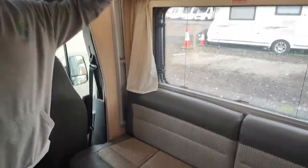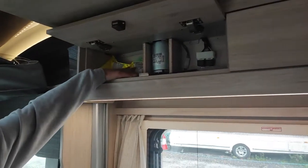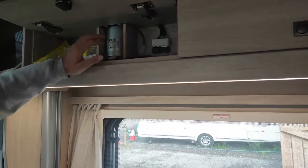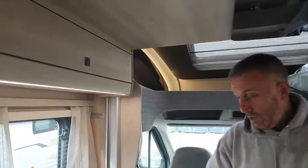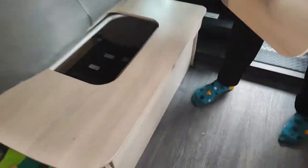Above you, you've got your storage compartments. In this one you've got your high-vis jackets, your breakdown triangle, and your little first aid kit. The other ones on the opposite side are empty so you can store stuff in them. Underneath this one you've also got a bit of storage if you want to put some bits in.